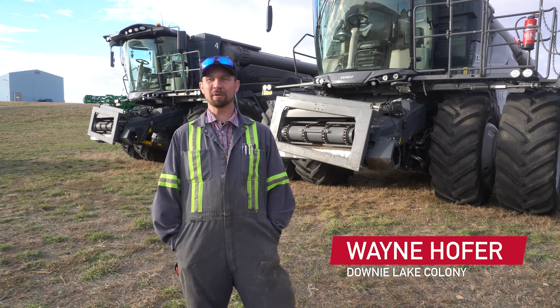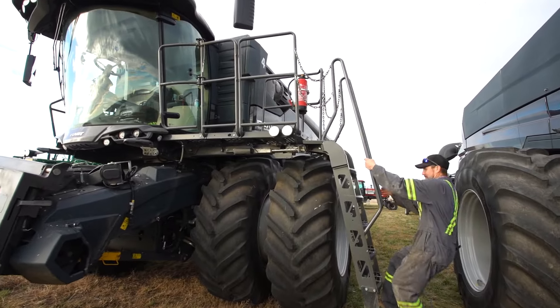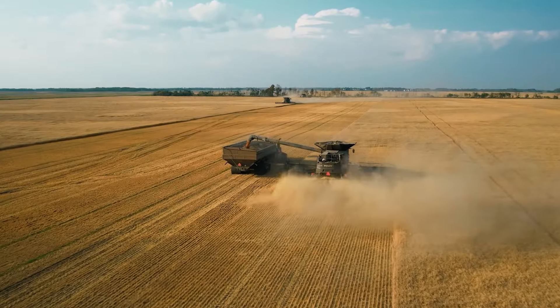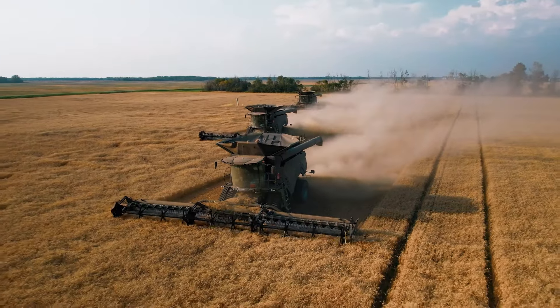I am Wayne Hofer with Downey Lake. We farm out around Maple Creek, Saskatchewan. We grow all kinds of crops: cereals, barley, durum, spring wheat, oilseeds, peas, lentils, and chickpeas.